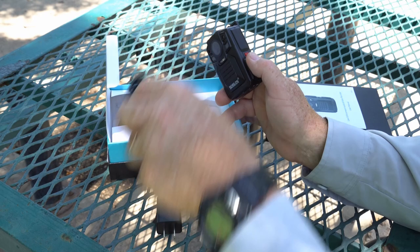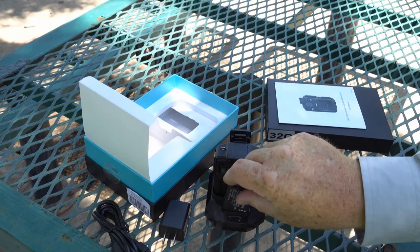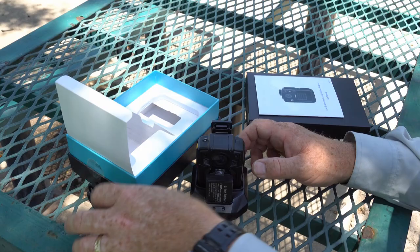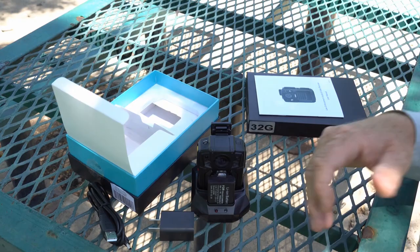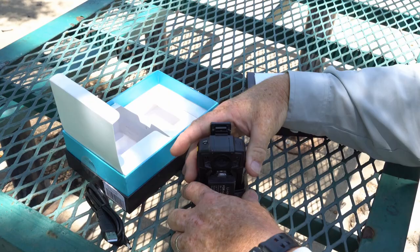It has 32 gigabytes of built-in memory, and they also come in a 64 gigabyte version. It's water resistant. What's cool about it is it comes with two batteries that last a really long time, and also this cool charging station — it just clips right in, boom — and you can charge your spare battery at the same time. It also comes with a data transmission cable so you can plug it into your computer to charge it and transfer data simultaneously.